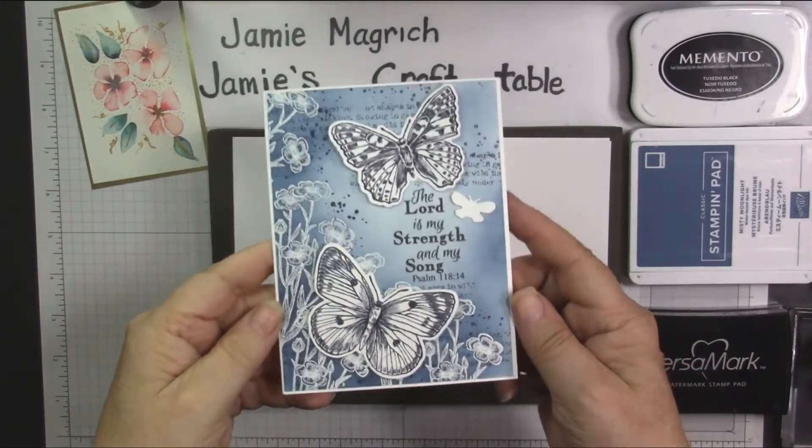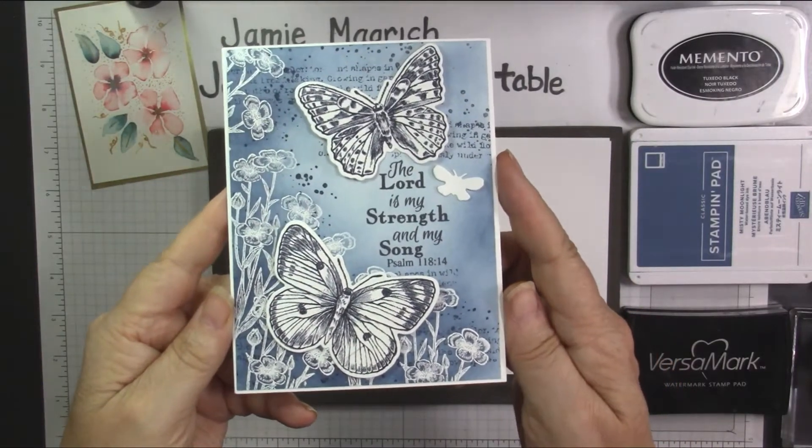Hello, this is Jamie Magritch. Welcome to Jamie's Craft Table. Today I'm going to show you how I made this card.